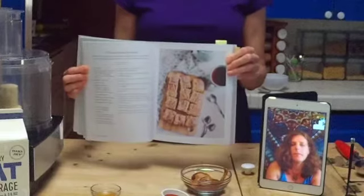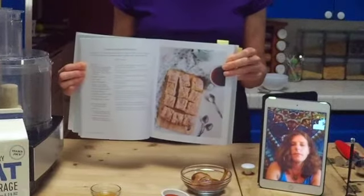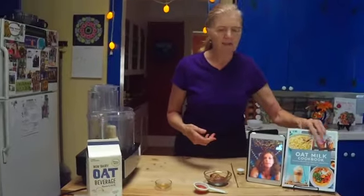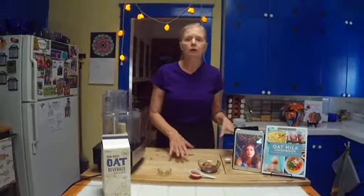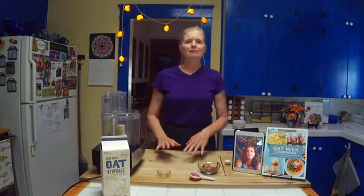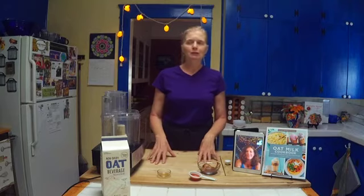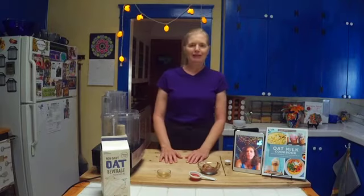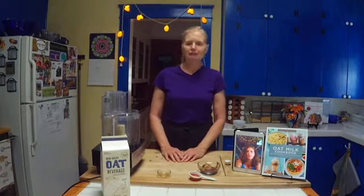I also just want to showcase how pretty the book is. Sterling Publisher does a really great job with these books. Your writing is always super clear and your instructions are really easy to follow. I've reviewed over 100 cookbooks — when my blog was at its really active point, I was reviewing a cookbook every week. I've seen the good, the bad, and the ugly in terms of how cookbooks are written and produced. I always know that Kim's books are going to be top-notch.